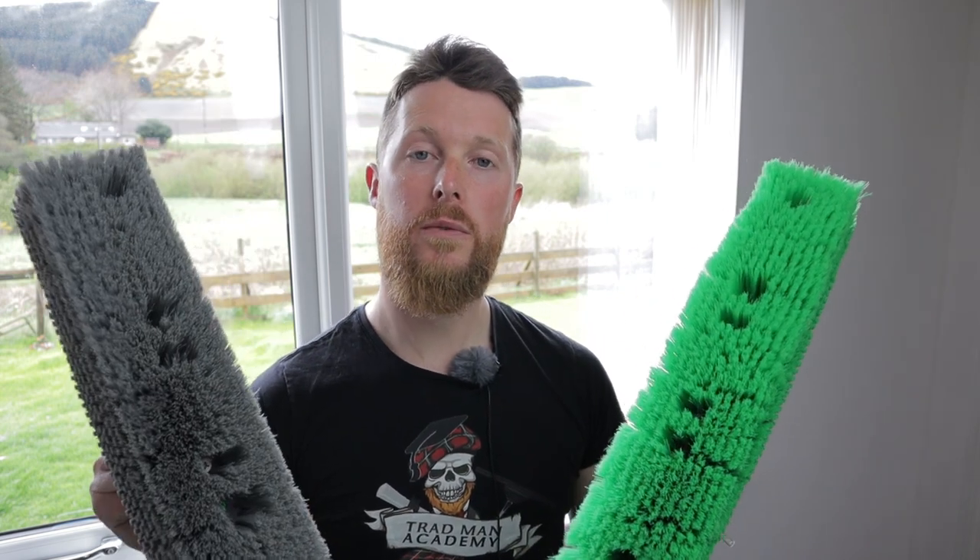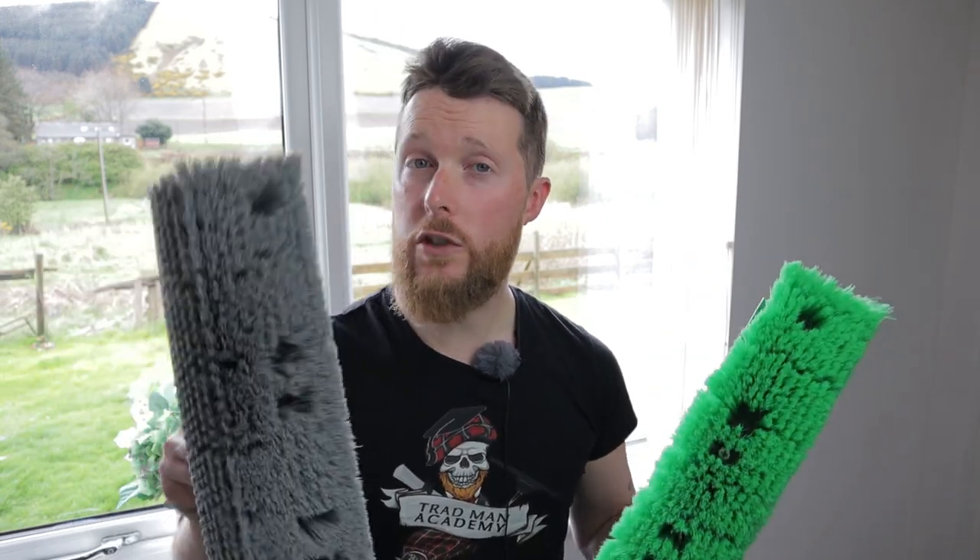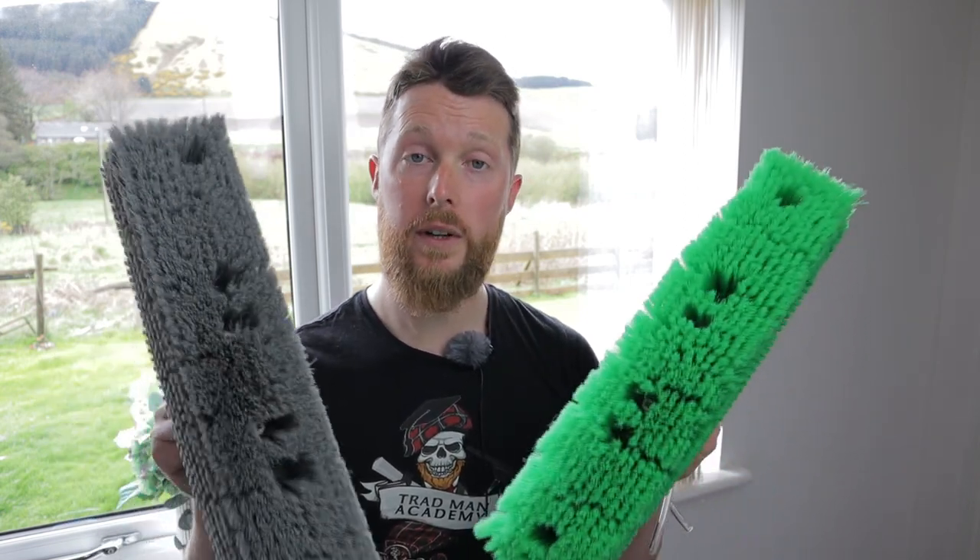So there we have it folks — the brand new brushes from Unger: flocked and non-flocked, green and grey, big and small. Hopefully that video has been informative. I won't leave links to specific suppliers, but I'll leave a link to Unger's website for this brush head if you want to find out more. Keep an eye on your supplier's website to see if they have it in stock. If you've already tried this brush, we'd love to hear your experiences — the pros, the cons, things you've enjoyed or maybe not. Thank you very much for tuning in. Smash that thumbs up button and subscribe, and remember: keep on water-fed poling.